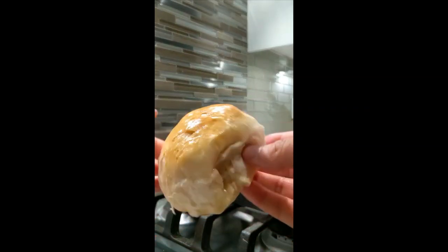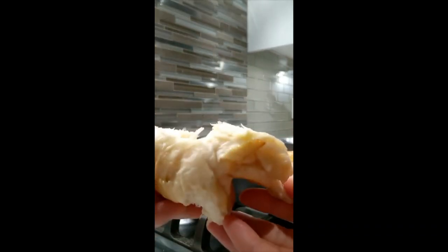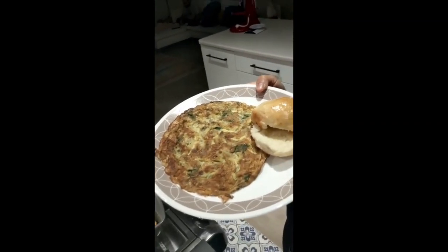The buns are done — they're ready and they're beautiful. Just open one up — they're really soft and perfectly cooked. I'm going to enjoy mine with an omelette for dinner; that's how we like to eat it in India with this type of bread. I hope you were able to get some new information about the 12 steps in yeast dough production. These steps can be applied to any kind of bread you're making, and I would strongly encourage you to try out this recipe because they have turned out absolutely awesome. Thank you so much!